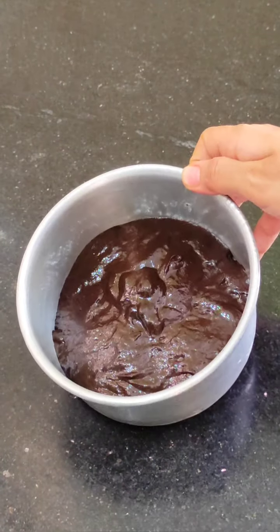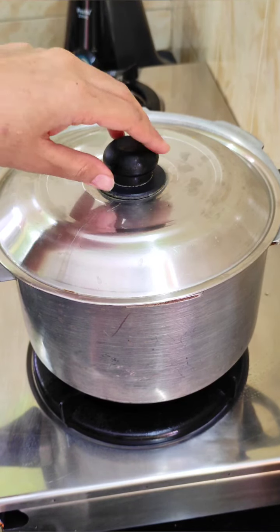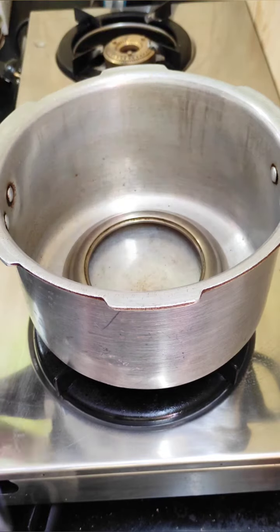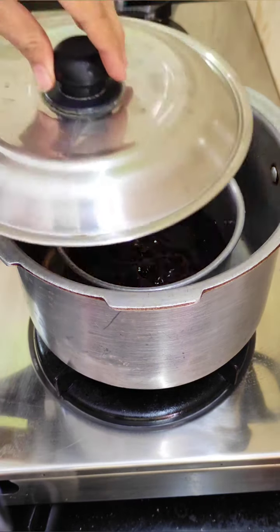After this, we put the batter into the tin. Now we have to tap it 3-4 times. I will put the batter in the cooker for baking. If you want, you can also put it in the microwave, or you can bake it in the cooker.